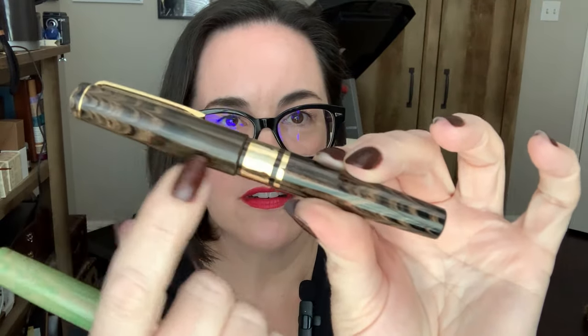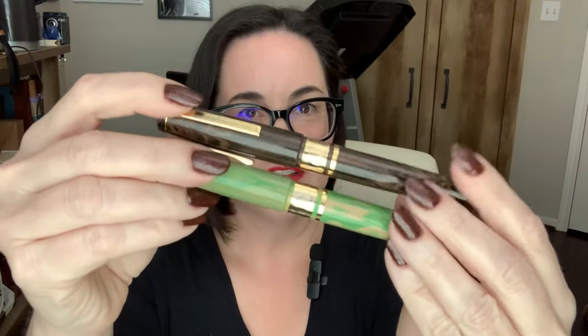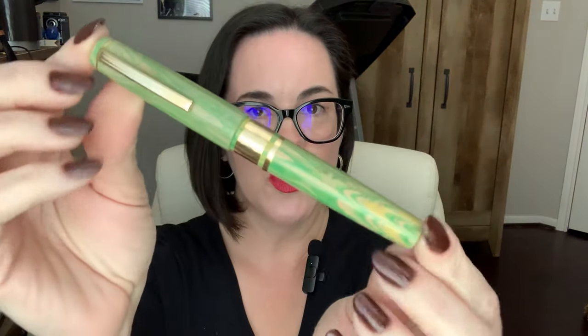I first saw these in person and my eye was drawn to this one — this is the Antique Rose. I love this pattern; it's ebonite if you couldn't tell already. Check out that patterning in the material. And this one is Lotus Green, kind of like a Granny Smith apple green with some beige mixed in, like a caramel apple.